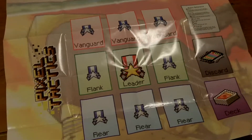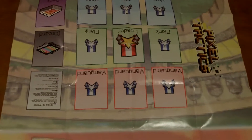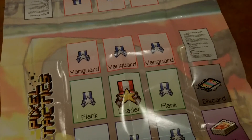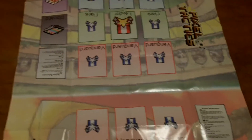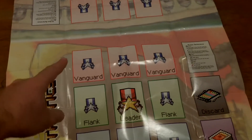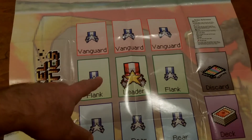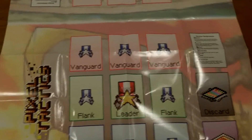If you flip the instructions over, you have a mat that you can utilize to play the game on. It helps you keep track of what's what. I highly recommend using it at least the first time you play. It's not necessary — sometimes it's easier to just pull out the deck of cards and play — but it's a nice thing especially when getting started, to keep track of the different names: the front row is the vanguard, the flank, and then you have your rear where you place your leader.